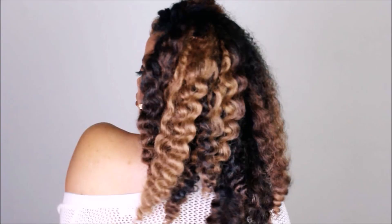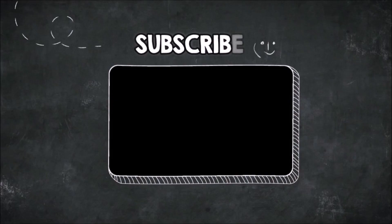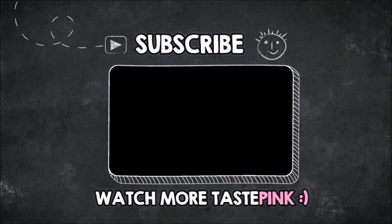So stay tuned — there's more content on my channel. Make sure you watch more Taste Pink videos, subscribe, and I will see you in the next one.